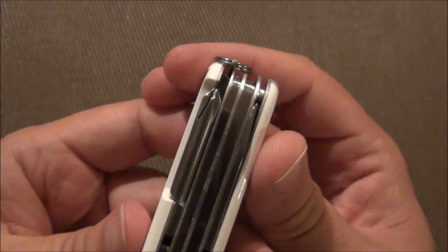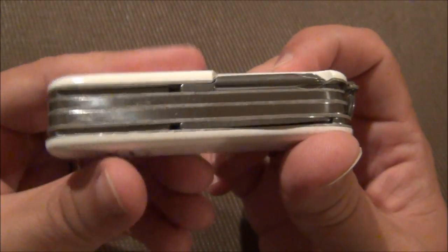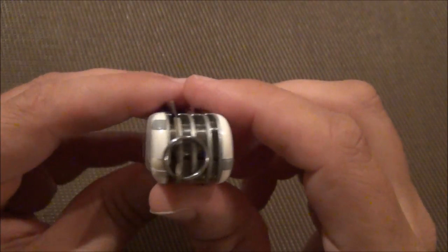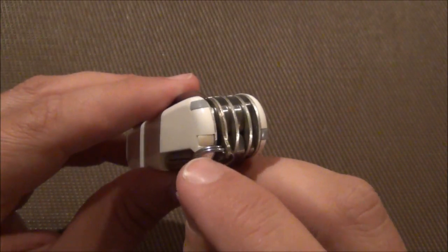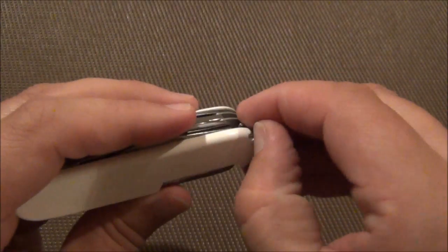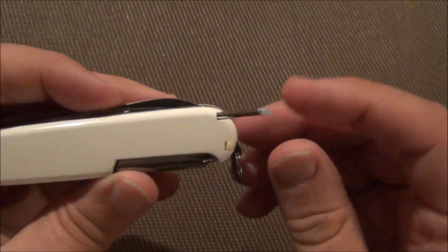If you notice, this one is lacking the parcel hook. I'm not sure if there are other versions that do come with a parcel hook — this is just the version that I have. I do have plus scales on here, so I do have toothpick, tweezers, and a pen. Kind of cool.